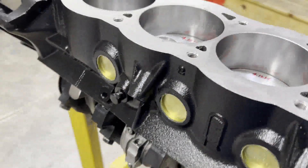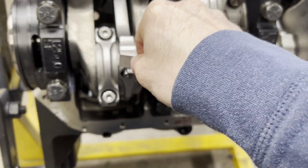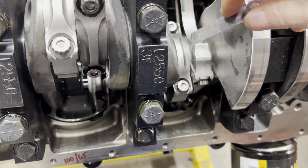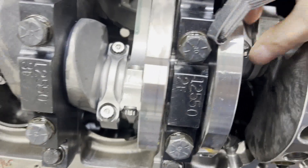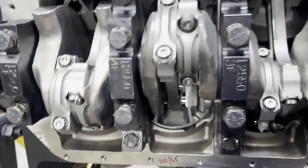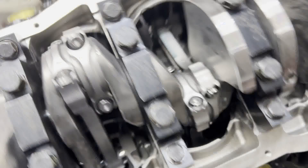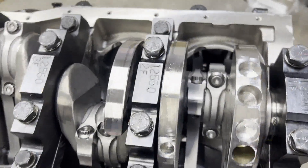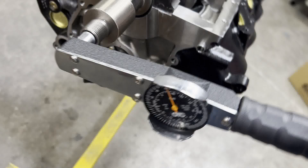Once all the rods are in, I'm going to check our rod side-to-side clearance and make sure they're all about the same. If you get one that's not close to the others, it could be an indicator that something's backwards. We're all at around 15-16 thousandths side clearance, which is in spec. Now we'll go back and go over all the mains and all the rods, because I'm getting ready to bolt our oil pump on — and once that's on it overhangs a lot of this stuff and makes it harder to get to. So we'll do one more torque check for all the rods and mains.